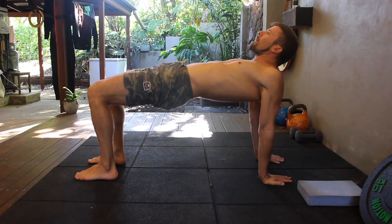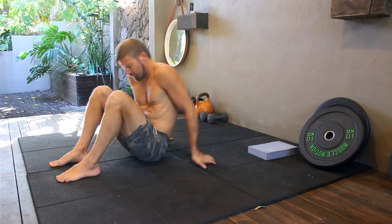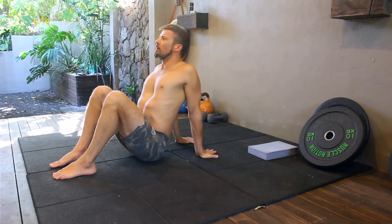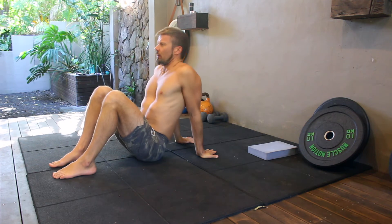Start in a seated position on the floor with the hands placed slightly behind the body with the fingers pointing back. The closer together the hands are, the deeper the stretch will be.